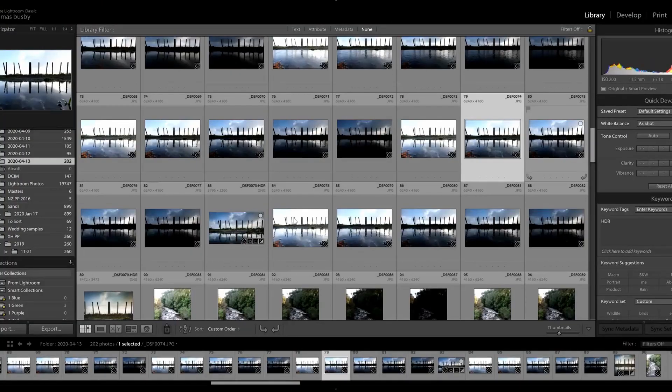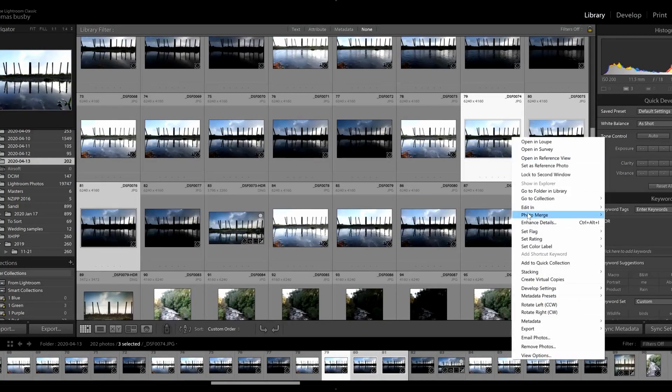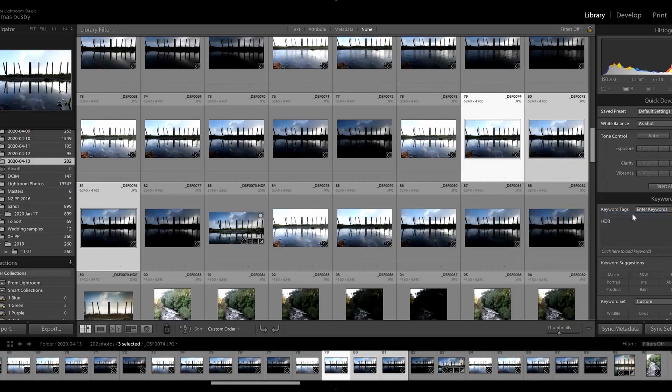It's actually a really easy process. You take a bright photo, a dark photo, and a normally exposed photo, keeping them as similar as possible — don't change your white balance, don't change your focus if you can help it. You then take those three images, chuck them into Lightroom, right-click, and select Photo Merge HDR. There are a couple of things to be careful of, like weird ghosting overlaps as it tries to blend the images, so you do have to pick your settings carefully, but overall it's relatively simple.